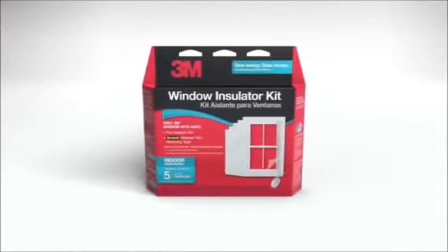What's better than saving energy? Saving energy and money. 3M window insulator kits keep warm air in and cold drafts out. When my heating bill went up I just had to find out what the deal was. It turns out I was losing heat and money through my windows, but there's an easy fix for that problem.